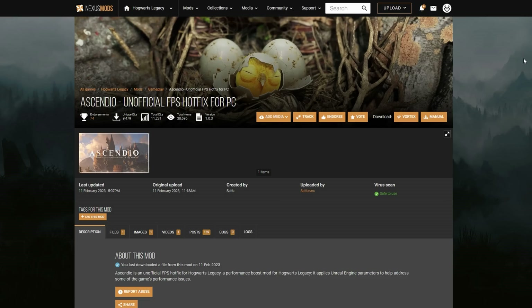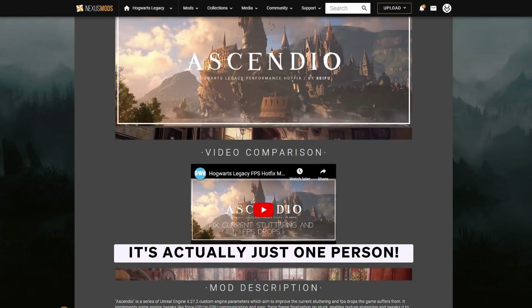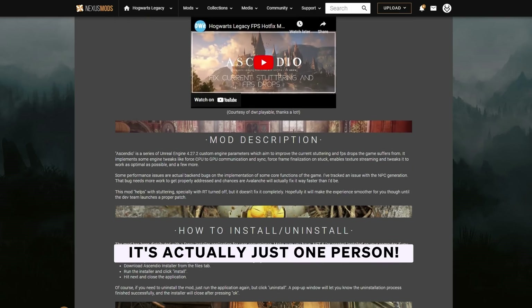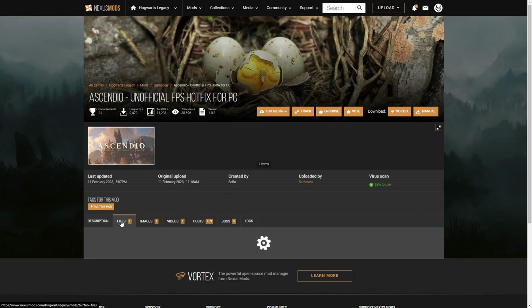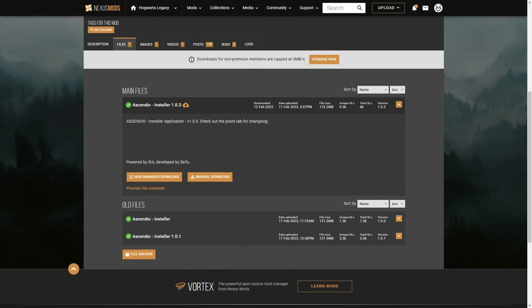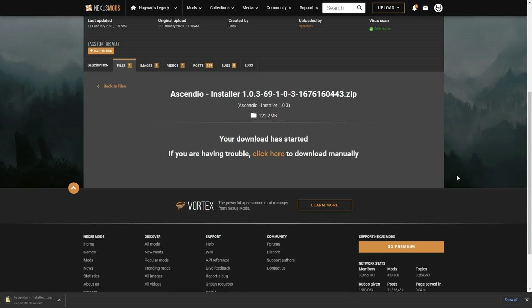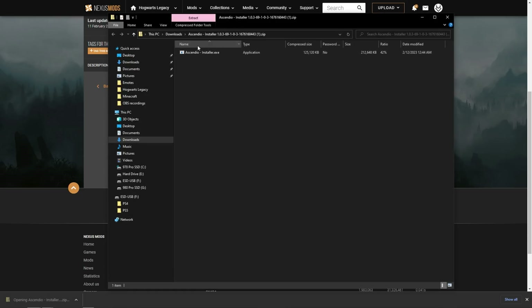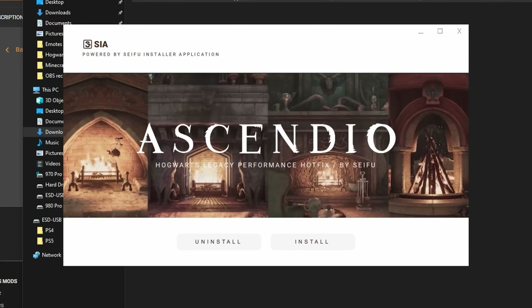The next thing we're going to do is install the Ascendio mod from Nexus Mods. This is a great mod for increasing your average FPS and helping create a smoother experience across the board — made by an amazing team, all credit goes to them. I will leave a link to the Nexus page in the description. It's super easy to install: go to the files tab, find the top file, click manual download, then click slow download and wait for it to finish. Once done, open the file, run the program, click more info in the pop-up, and click run anyway — the program is totally safe, it's just Windows being cautious. Click install and you are done.